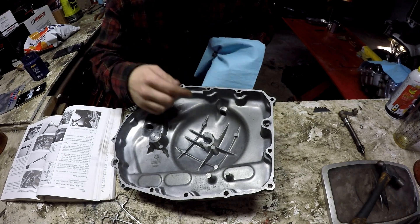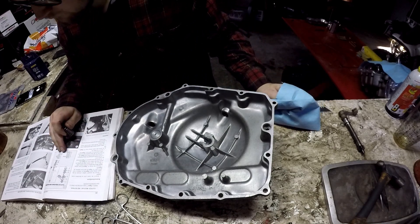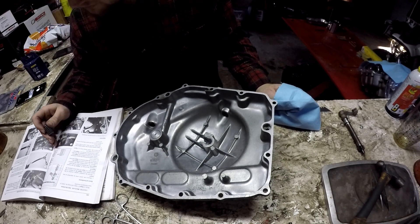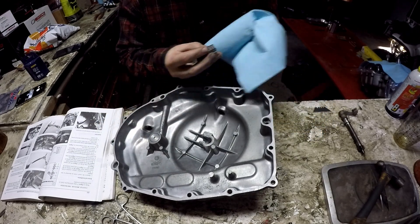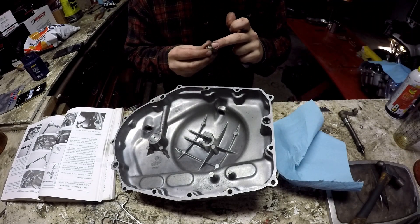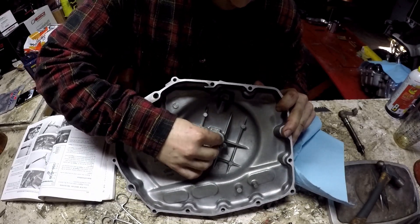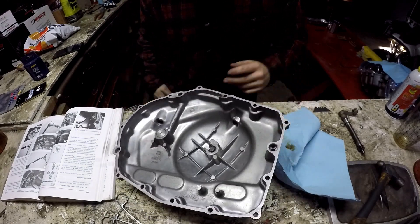Up next, once you've got your brass fitting in, grab what the manual calls the push rod — it's got some teeth on it. Make sure your parts are clean. I'd recommend taking a little bit of grease and coating the bottom of that piece, since it moves. Then it just slides right into your center slot, and he just sits in there. That part's done.